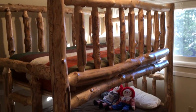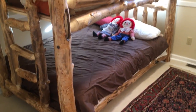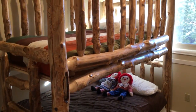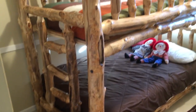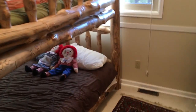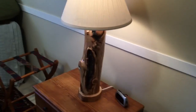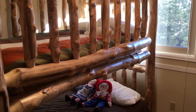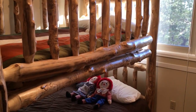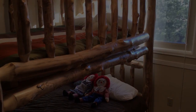Here's the finished bunk bed in its location. We've already had grandkids come over and of course they fight over who sleeps on top. It's been a wonderful project and a great success. We even made a matching lamp from one of the same logs. Thank you so much for watching — please click the like button and subscribe, and stay tuned for our next projects, which are going to be very exciting. Thanks again, bye.